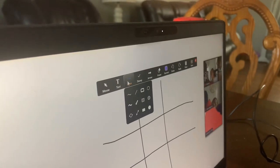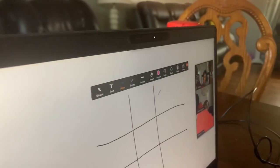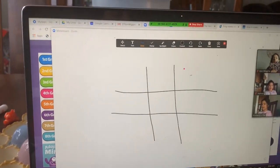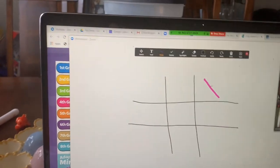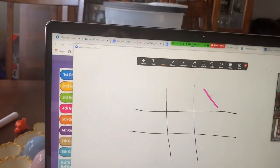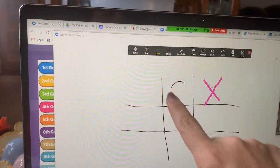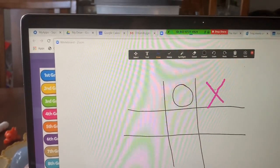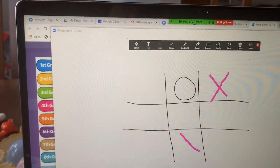Now she will press Draw and choose pink because that's her favorite color. So I'm going to say, Kara, do you want to be X's or O's? X's. All right, she's going to go first. Okay, go ahead. Good job. Now I'm going to put the O right here, then she's going to do an X. Very good.